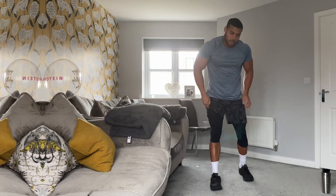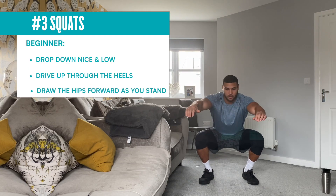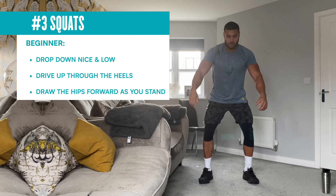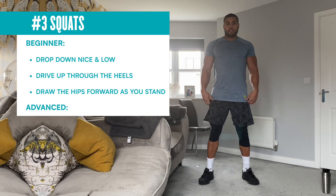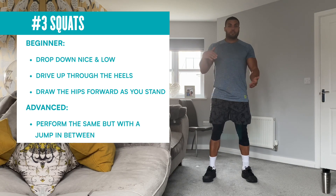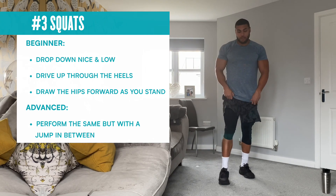Next, squats. Beginner version — just normal squats. Nice and low, drive up. Make sure your weight goes into your heels on the way down. As you stand up, drive those hips forward. The advanced version is jump squats — you're jumping off the floor and going straight into that squat. That is going to really burn the legs.